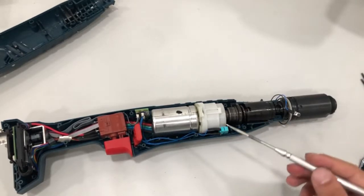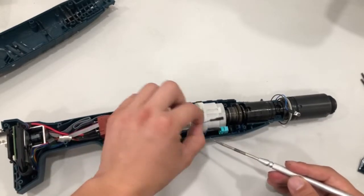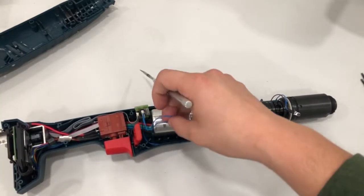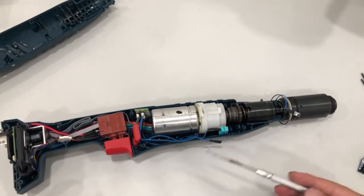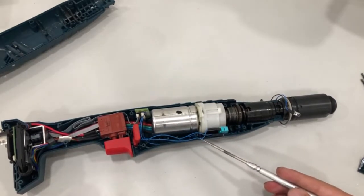I can already see the micro switch. Usually if you look at the wiring, this piece is completely off — so this micro switch is broken. You can tell because there are usually two wires connected to the micro switch, but this one is just completely disconnected. We're going to have to replace that whole part.